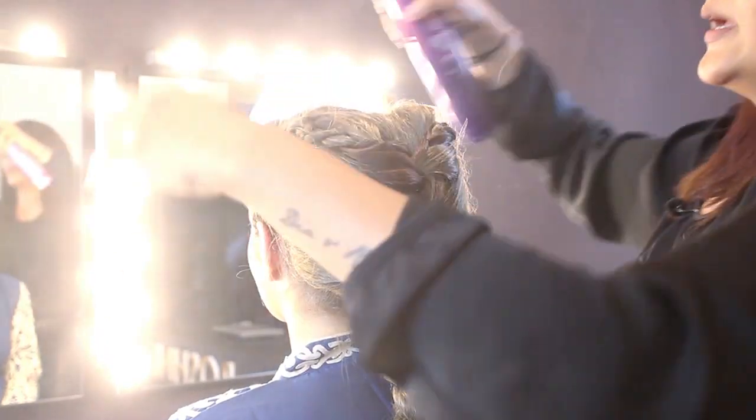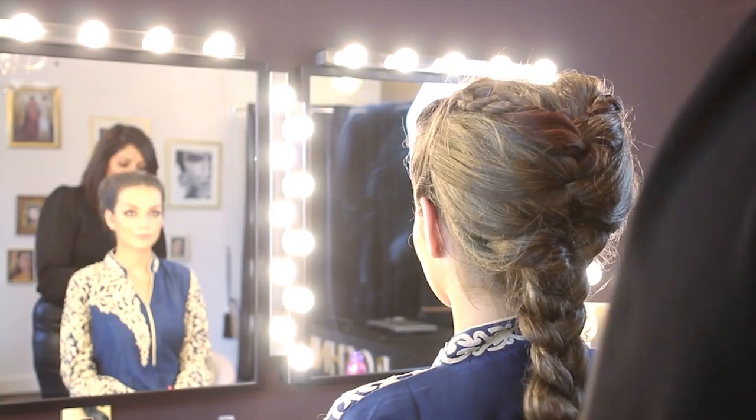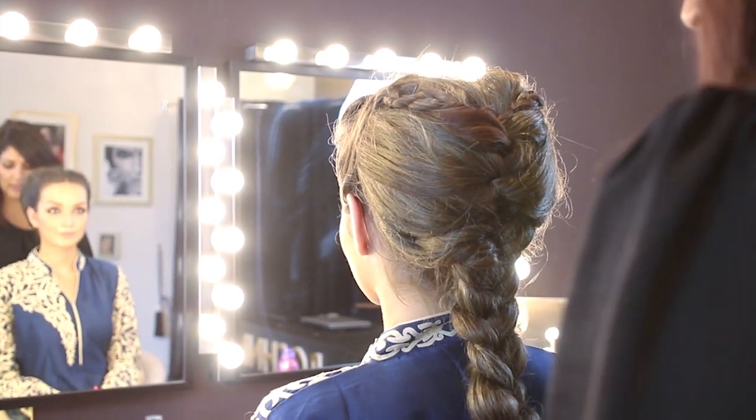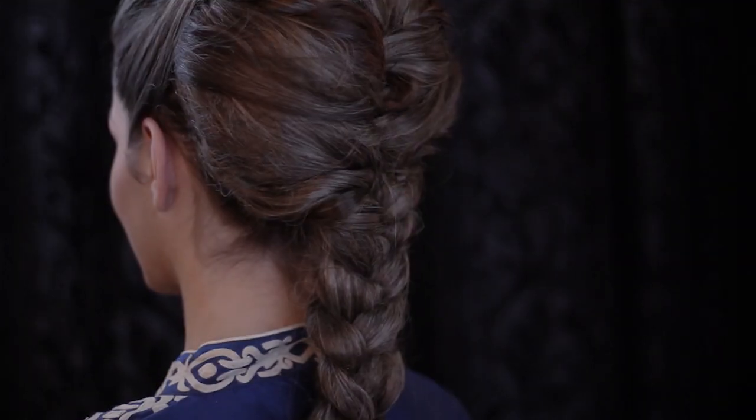Spraying the BB de Mode hairspray across any flyaways to finish. Now that the hair is done, I'm just going to add some sheen and gloss using the Bumble and Bumble Thickening Contour Cream, giving the hair lots of texture but also a shine so that it looks very healthy — running it right through to the tips. The Kareena Kapoor look from Bajrangi Bhaijaan is now complete.